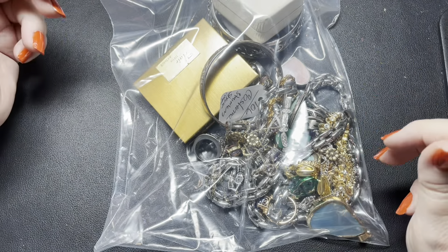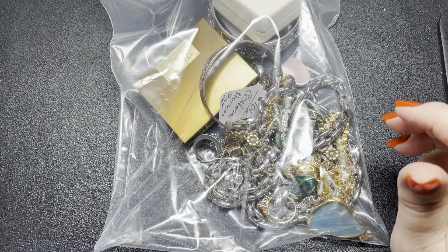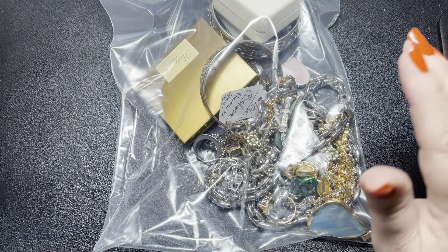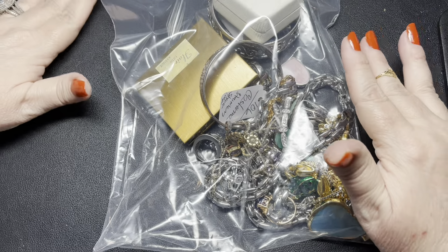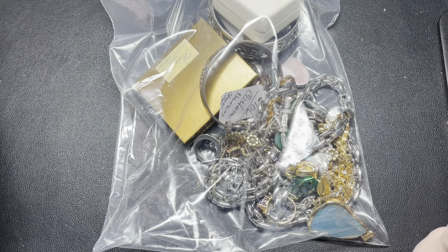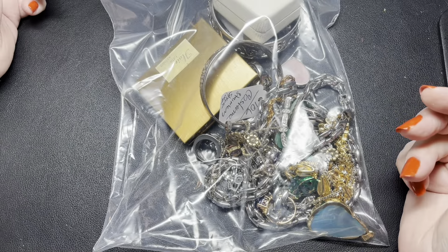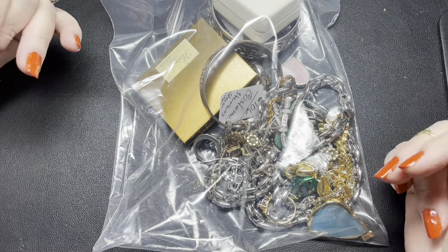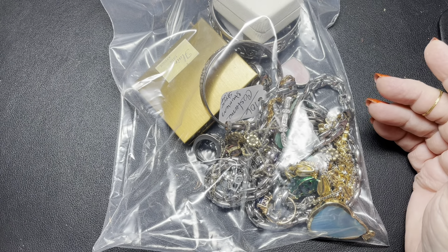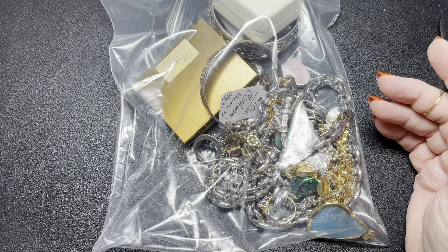Hello, hello. Welcome to Shady and White. I'm Marilyn and today we have an auction bag. Hope everybody's doing great and had a wonderful weekend. We had a nice relaxing weekend. Thank you for joining us today. If you haven't been here, my name is Marilyn, my husband's name is Barry, and we are resellers. We sell on multiple platforms online and also on YouTube.